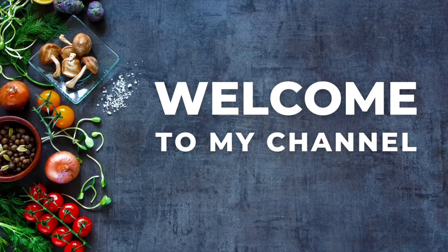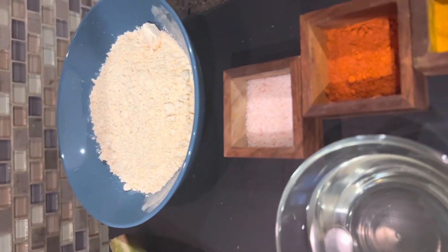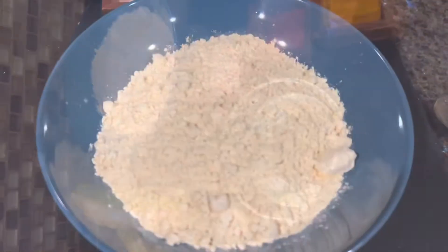Hello all, welcome back to my channel. Hope you're all doing good. Today let's see how to make raw banana bhaji, or warakya bhaji. These are all the ingredients you will need, so let's get started.